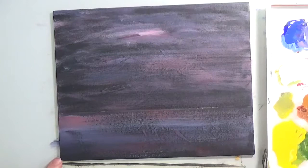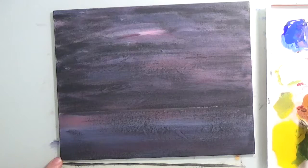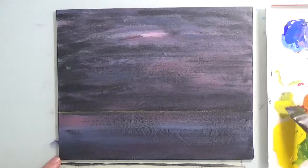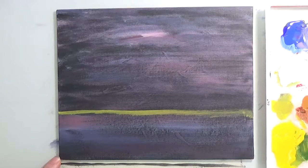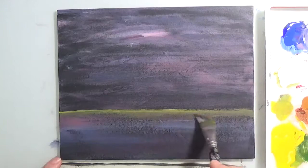Now we're going to give it a little bit of highlight right here at the horizon line. Notice that I did not split my painting in half — you don't want to split it in half. My horizon will be almost one-third of my painting. I'm doing this with a little bit of yellow and I'm going to blend that in. Let's say this is just a reflection from the moon.